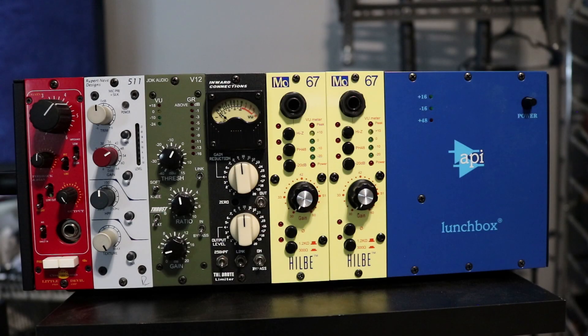But let's take a look at the lunchbox. I'll show you the change that I did make and the new 500 series pieces I picked up this year. So here's my lunchbox. If you recall 2019, I had the La Chappelle 500DT in here. I've moved that down to the studio I've been working out of and put my other He'll Be Mo 67 pre in here to keep a pair of pres in here if I need it.